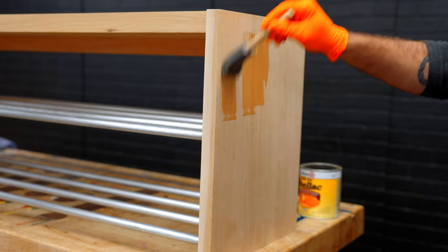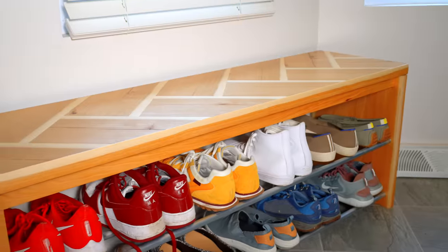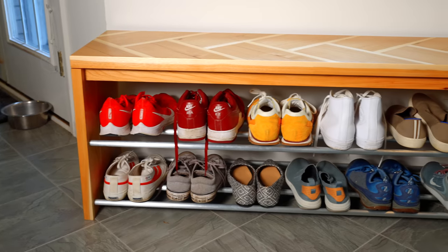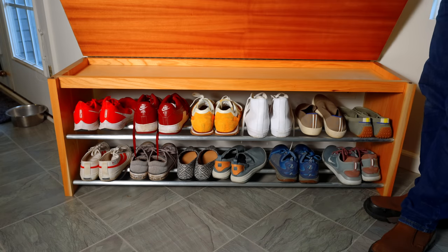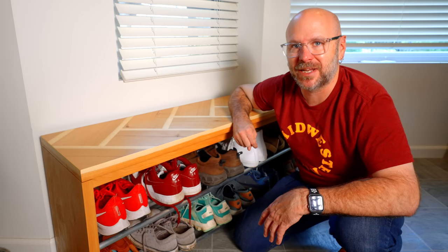I edge-banded the top with some more hickory, shellacked the whole thing, threw on a hinge, and this came out absolutely amazing. I am in love with this. If you like this video, hit that like button and please subscribe. As always — be safe, have fun, stay passionate, and make something.